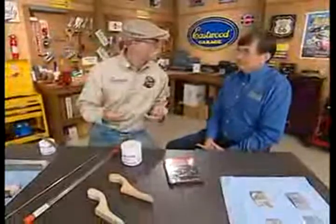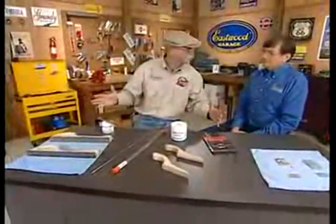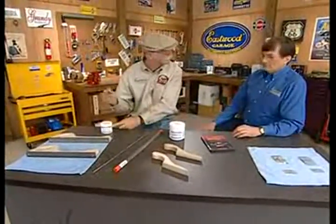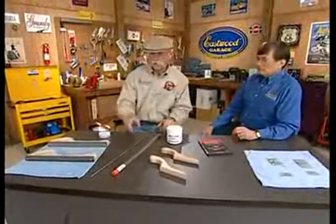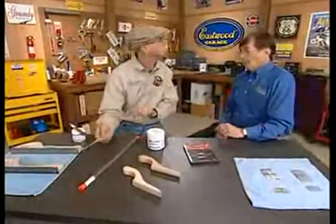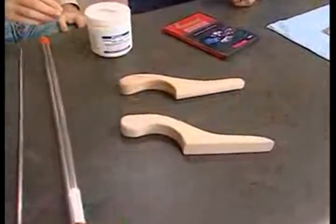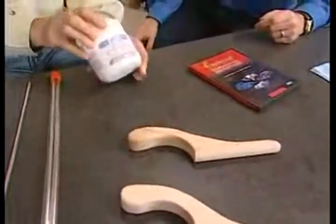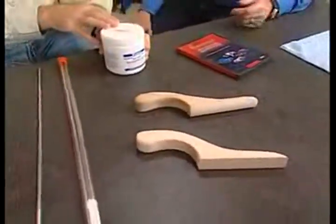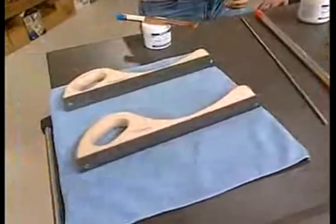Eastwood has taken all the guesswork out of this and made it available in a kit — this is the lead-free solder kit. You've got the flux with your brush, your tinning compound, the lead-free solder which comes in one-pound tubes, and then your two paddles — half-round and flat. There's also a solder paste that's actually a paddle lubricant to prevent pickup of body solder on the paddle. And the files — half-round and flat.